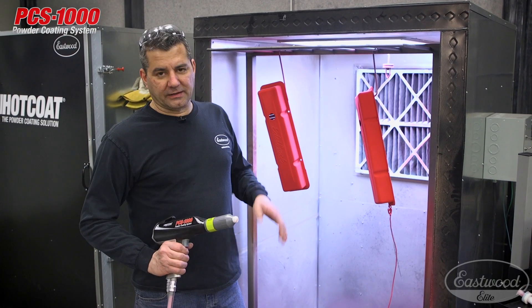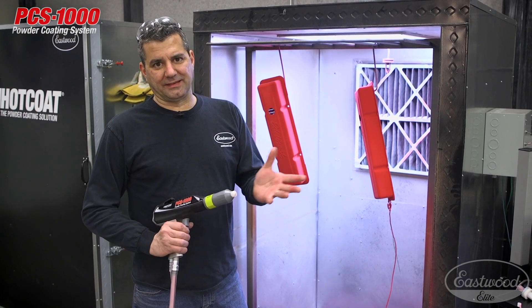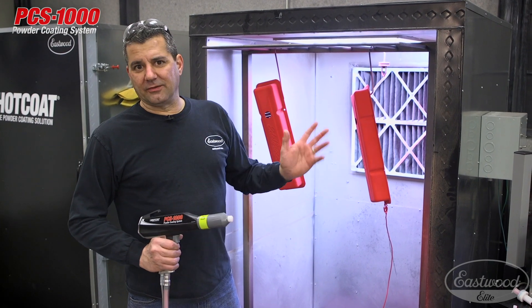So we just finished with the fan nozzle and you saw that with the regulator in there you can get this thing out to like a 6-8 inch fan. But it was enough — covered that valve cover very quickly.